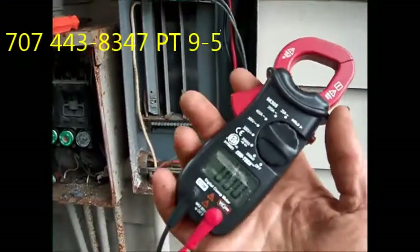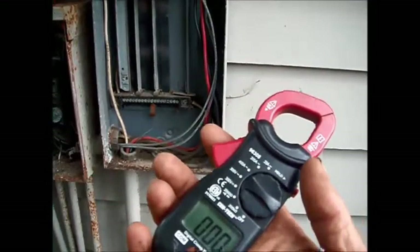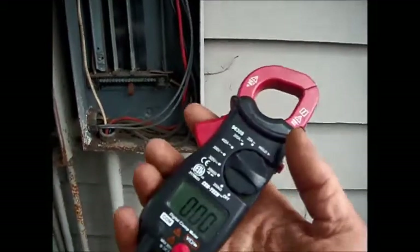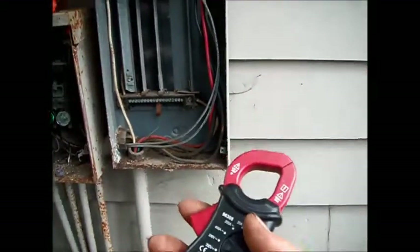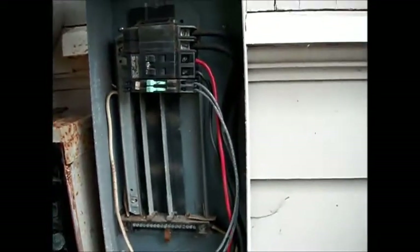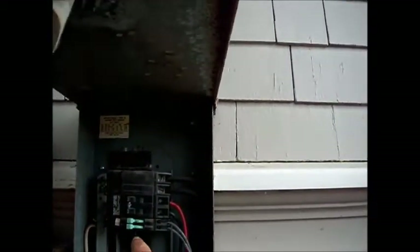This can be confusing sometimes. You can read 220 volts at the socket and think you have the juice there, but when you put a draw on it, it drops down to zero. That means there's a loose connection somewhere, and it's very likely it could be the connection on this fuse here.